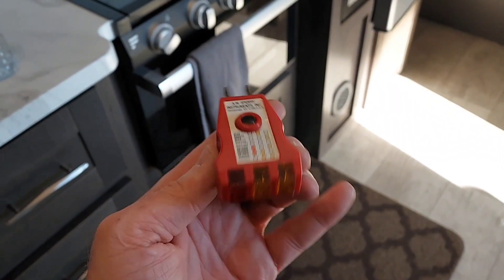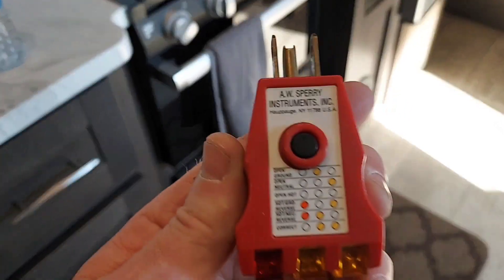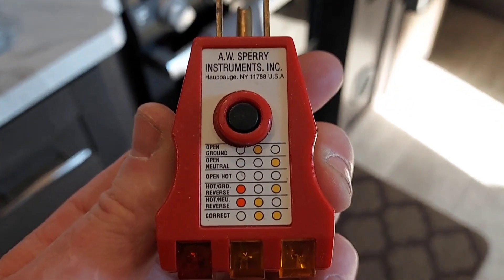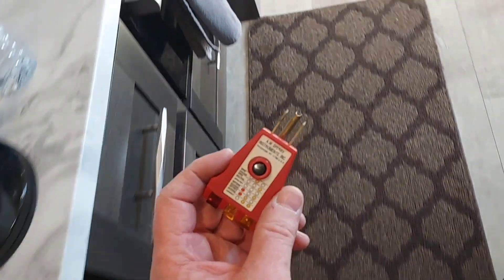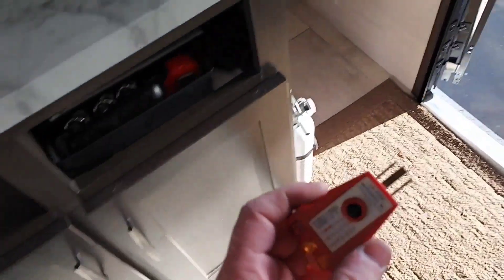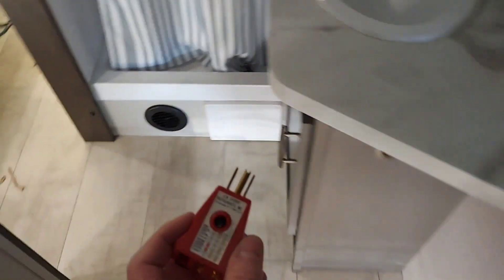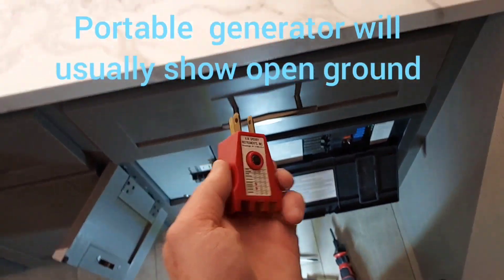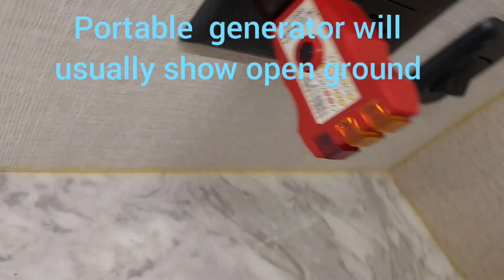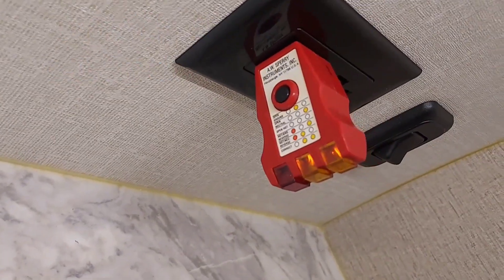I thought I'd show this little gadget too — this is a circuit checker. I bought this at Home Depot a long time ago. It shows if you've got like an open ground or open hot. I want to check my outlets and make sure I did this correctly. You get the two lights there, which means it's correct. I originally bought this when we bought our first house to check the circuits in there — believe it or not, there were some that weren't right. You can also use this on your generator; it'll show you that you have an open ground.